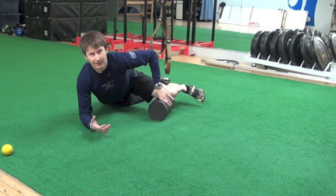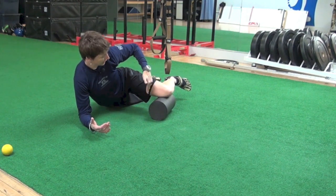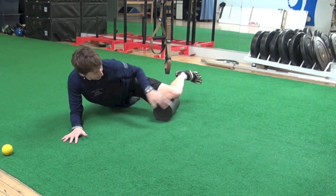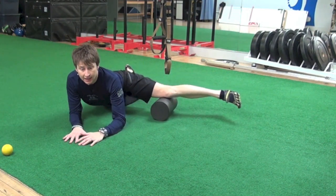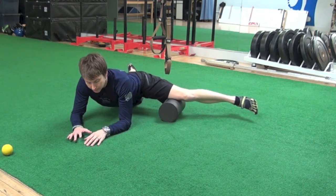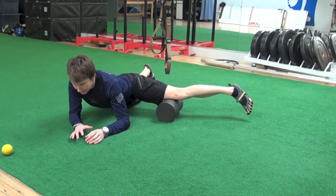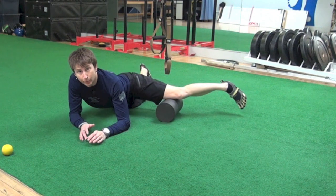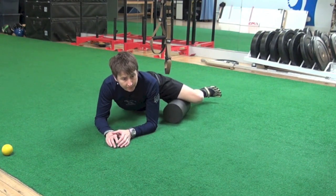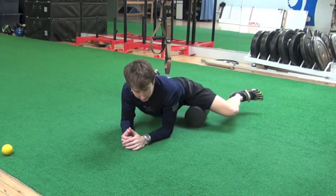When we foam roll our groins, think of dividing your adductors into three portions: the outer third, the middle third, and the inner third. I'm just lying with my knee bent — you can straighten your leg as well, though sometimes your foot hits the floor. We'll work the outer third, rotating that leg to get different portions, then the middle third, and finally the inner third.